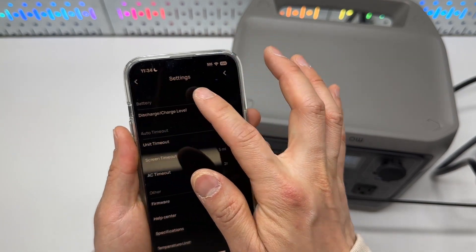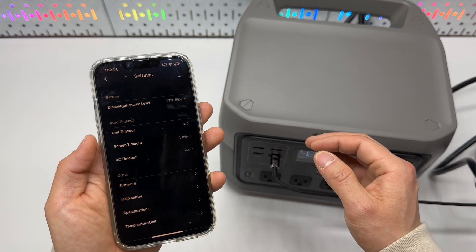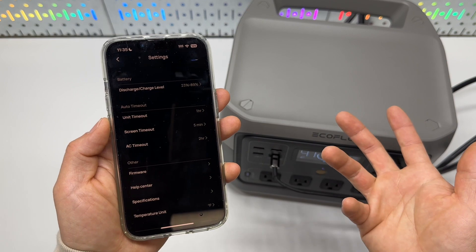Firmware is up to date. I like the fact that it supports over-the-air updates, so any bugs can be fixed or new features can be introduced.